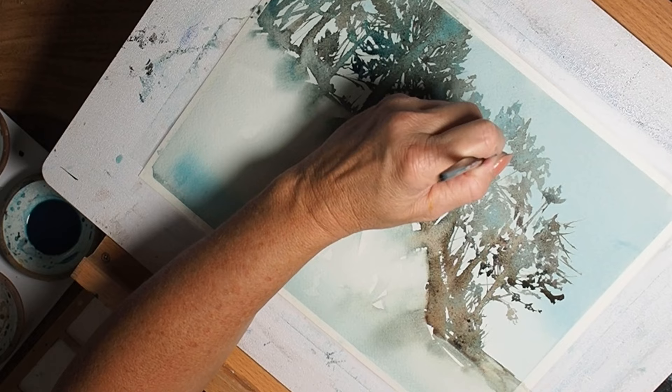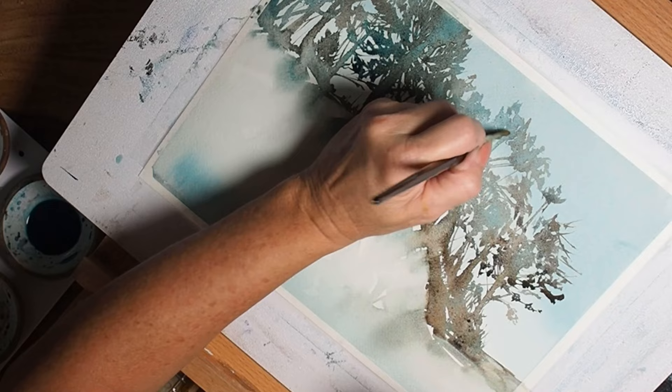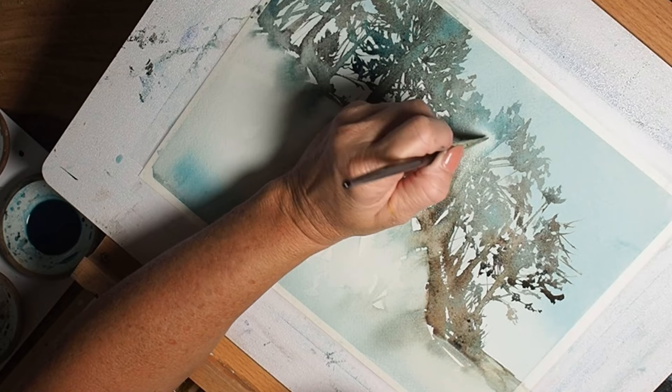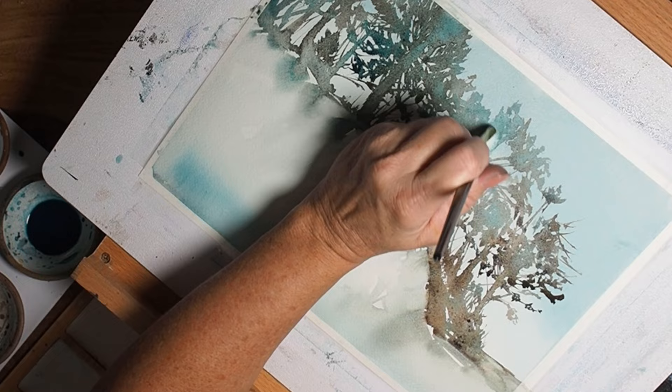Now we can begin to work on our little burst of sunshine. Lifting with just a small half-inch angle shader brush, I'm able to begin to suggest the area of bright sun, then pulling it down using the angled edge of the brush to start enhancing some sun beams as well. I hope you enjoyed this video — thank you for watching, and as always your comments, likes, and shares help my channel grow and help other artists find this video. If you know of anyone who might enjoy this, please pass it along. Happy painting!